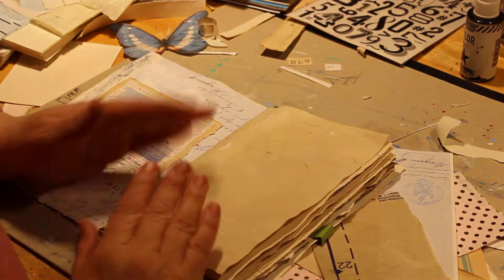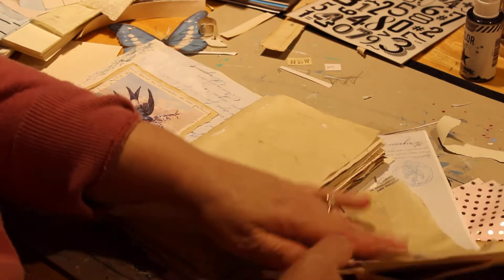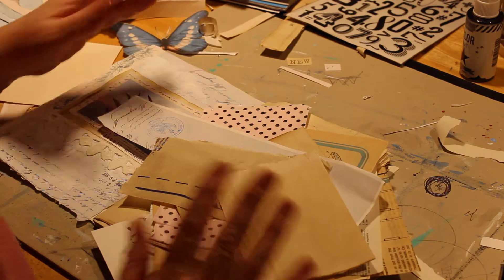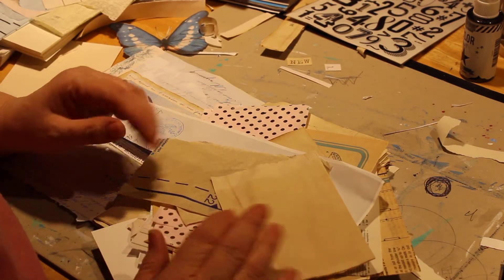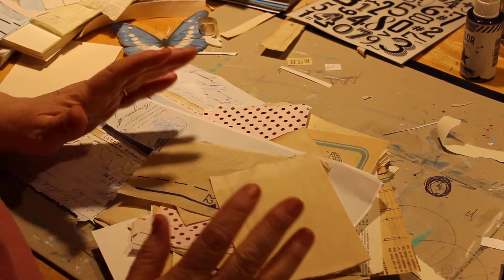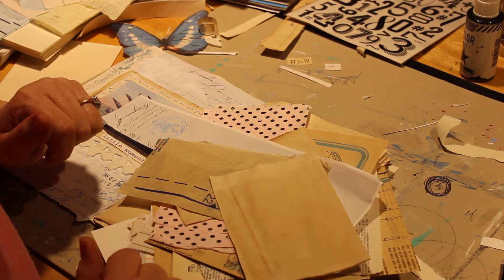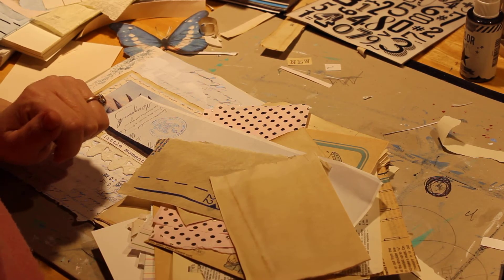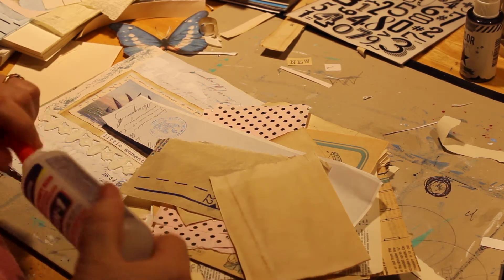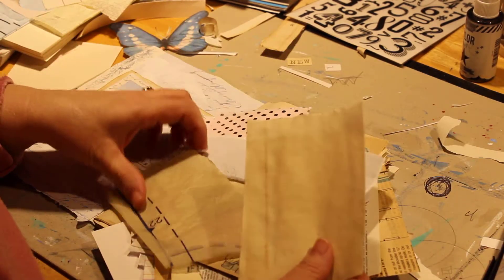I'm just going to do a simple collage for this day. I went into my stash and found a few pieces of scrap paper. I decided I wanted to use scrap paper and not waste a big sheet of paper, so just grab whatever scraps you have left over, tear the edges, and we're going to glue them down. I should have enough to just use regular glue.